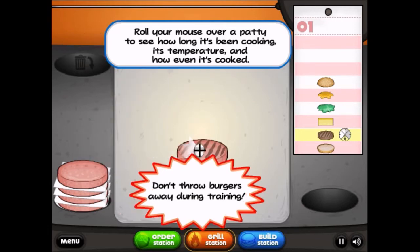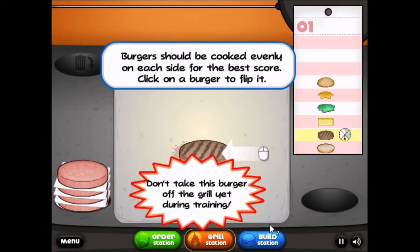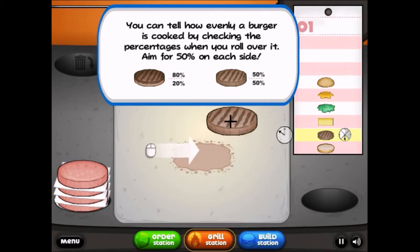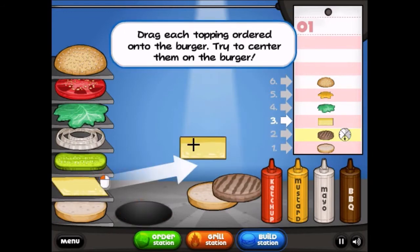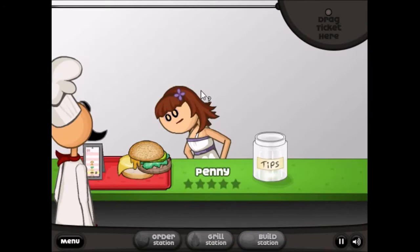Move it to the trash, put it on the thingy, then move it up here. It's gonna be raw. I need to make a sloppy burger. I can outsmart it. I'm just gonna quickly do the training bit, and I'm gonna have to make a super duper stack of everything.